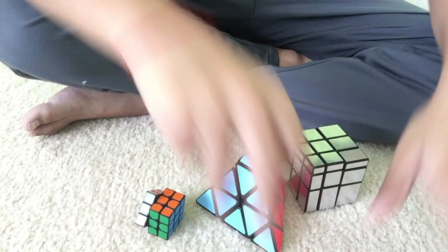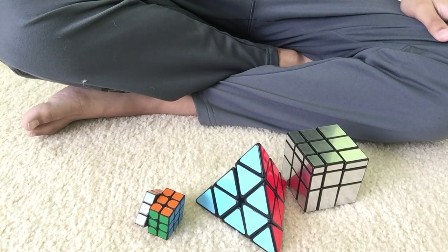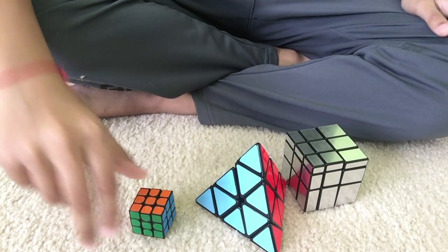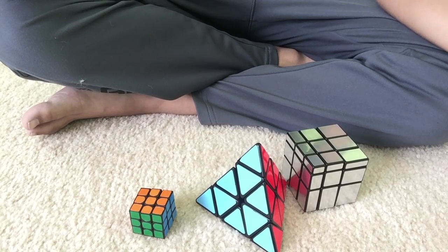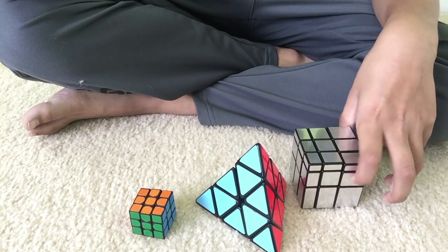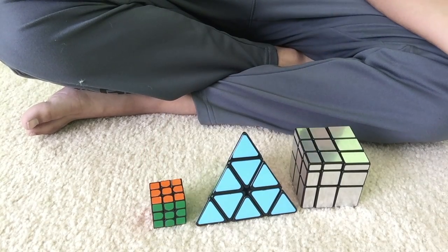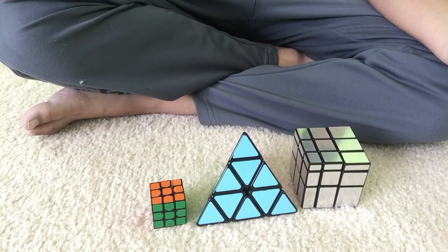Stop the imaginary timer. Okay. Is that a plus two? Phew, it's not a plus two. Okay, so I solved all of the cubes. That was pretty fast for me. I think that's my fastest Pyraminx time.